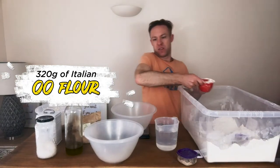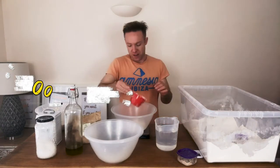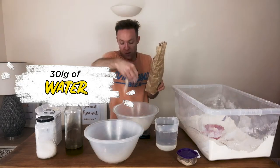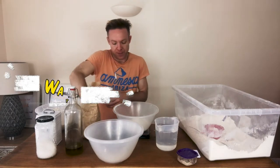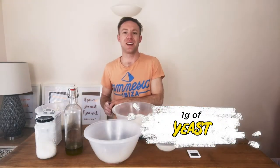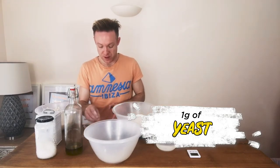We're using 320 grams of white flour — Italian double zero — and then we're going to put in 30 grams of dark rye flour, which takes the total to 350 grams of flour. Next up, a tiny bit of yeast. We've got enough yeast in there really, just a little bit to help it on its way — just one gram of yeast.